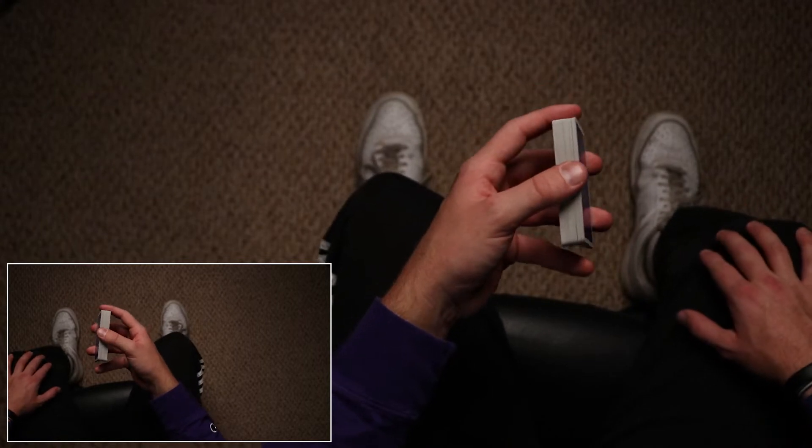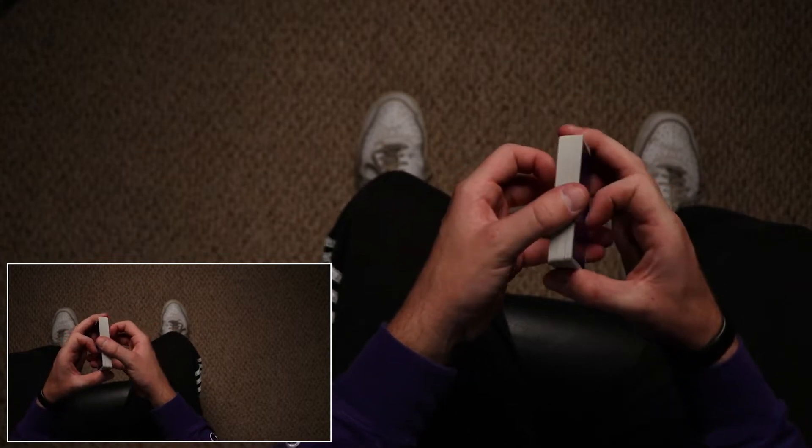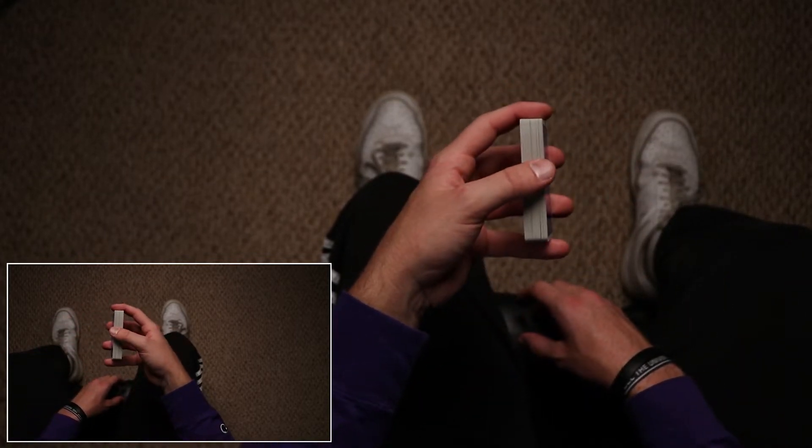Essentially, if you were sitting down in a chair or standing up, you'd be looking down at the cards like this, and the deck would be on this plane — tilted to the side like I'm holding it right now.